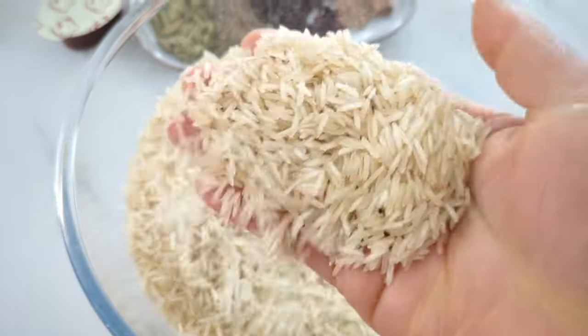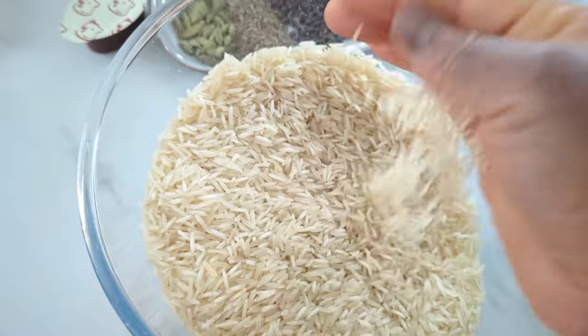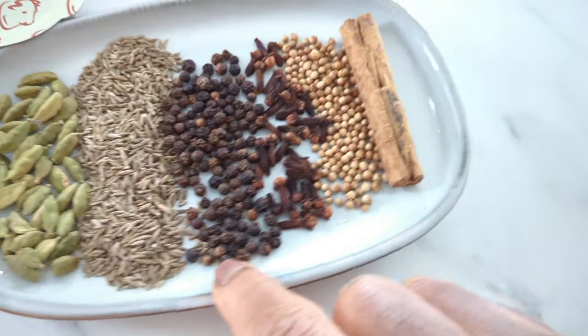Before we cook, let me introduce you to the ingredients. This is the rice I'm using — it's basmati rice, and it's aged rice. The quality of your rice will be the game changer, guys. Make sure it's aged basmati.